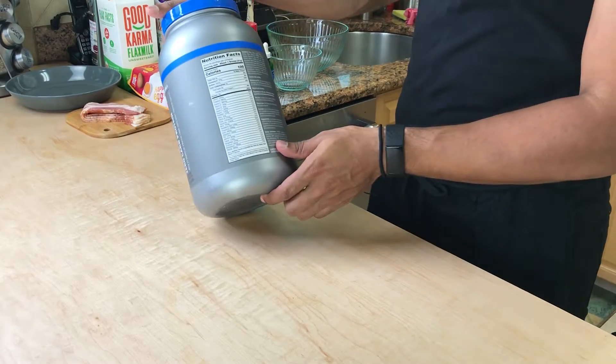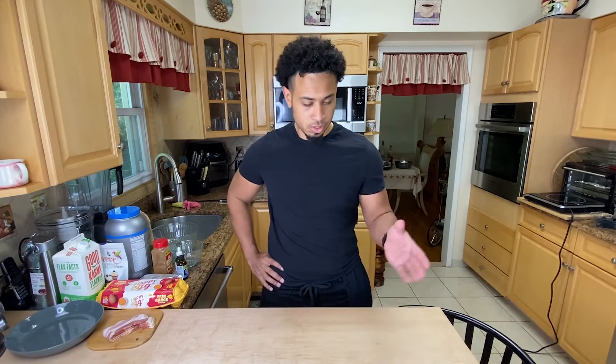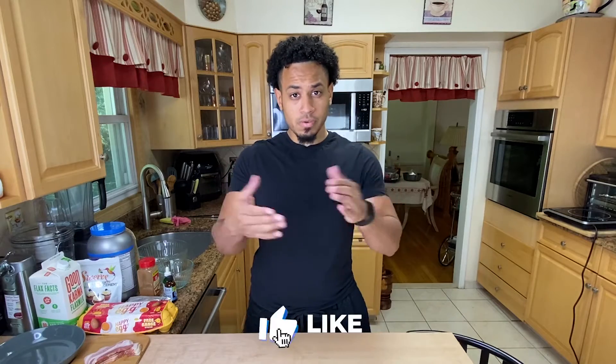It is zero carbs and I like that better than coconut flour or almond flour because they do technically have carbs. Then the cinnamon sugar cream cheese, which is going to be our filling and a little bit of drizzle on top — it's just cream cheese, cinnamon, and powdered Swerve. If you want more keto and low carb recipes or you end up liking this video, make sure you hit the like button.